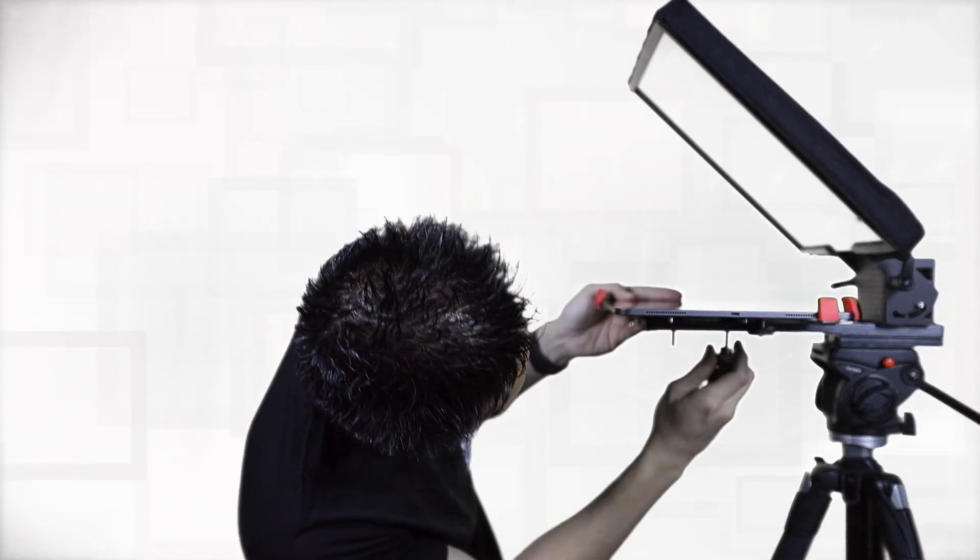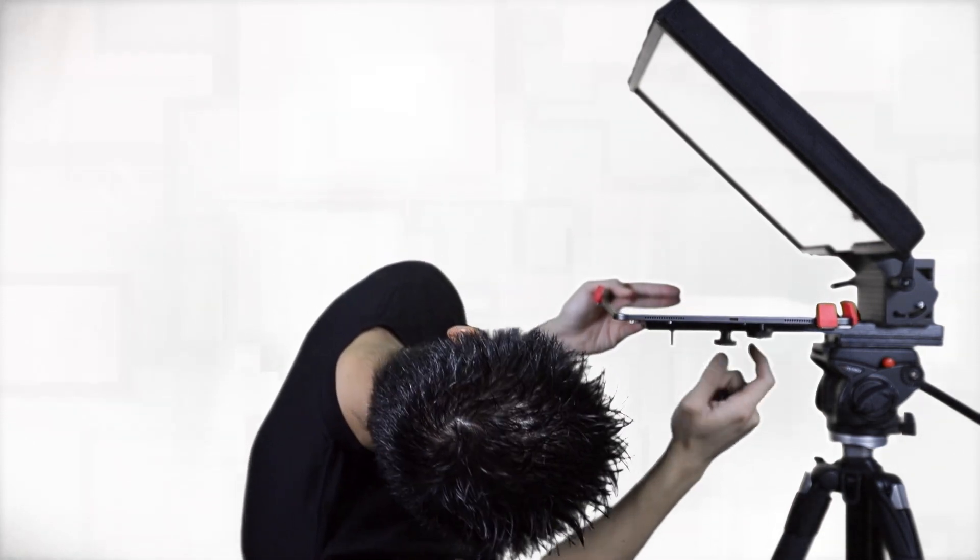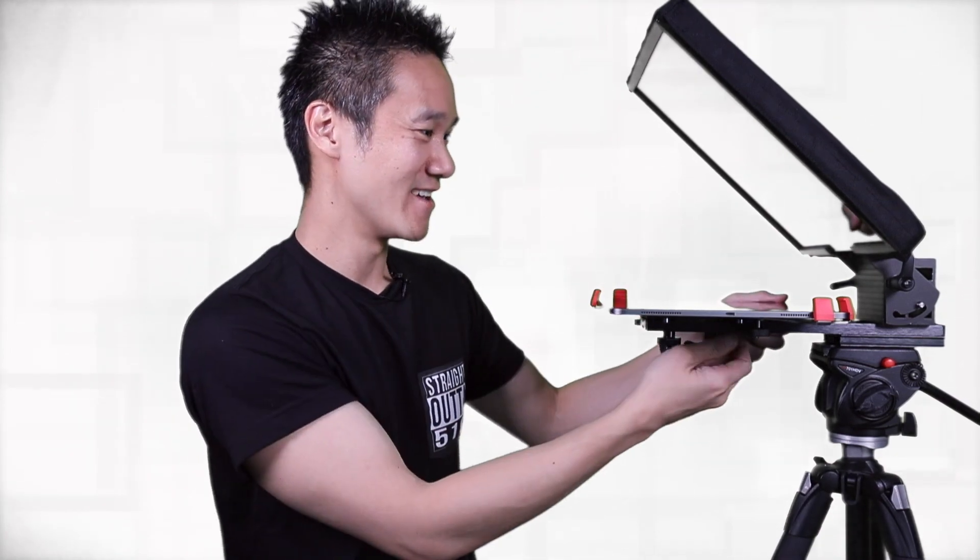And as simple as that, it's secured. This looks really robust and I'm really happy with the quality of the material I see so far.